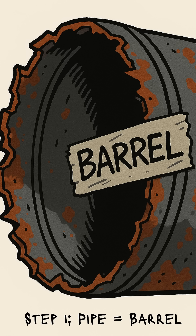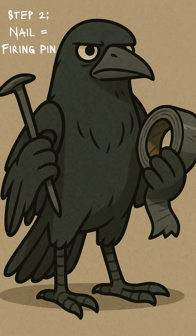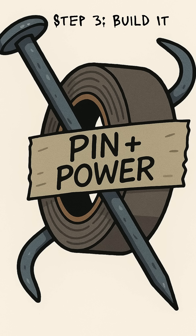Find a pipe — plumbing, scaffolding, even a broken bed frame. If it's steel, it's a barrel. Step 2: grab a nail. That's your firing pin. Step 3: carve or tape a wood chunk into a grip. Classy? No. Deadly? Yes. Now jam your makeshift round — gunpowder wrapped in metal scrap, or even shell casings you scavenged — into the pipe.